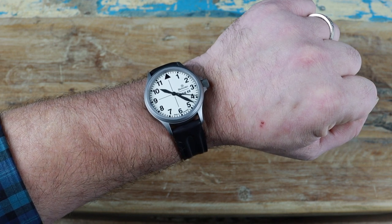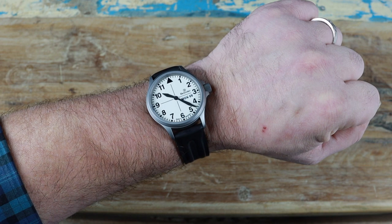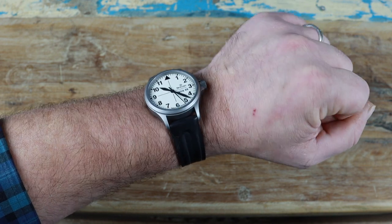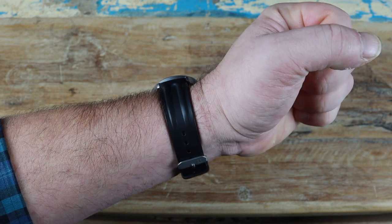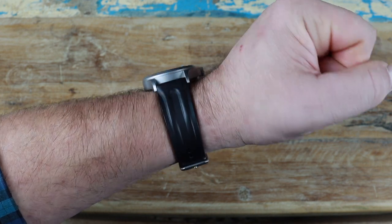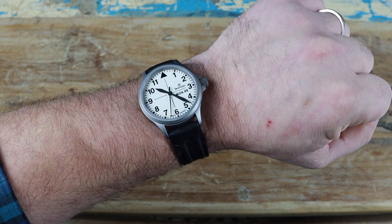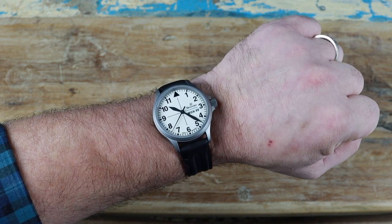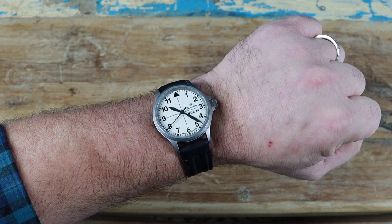Thanks again to Jay for lending this in. Keep an eye out for another video featuring a watch of his, as well as my newest addition to the collection — both fit into the tool watch category. If you haven't already, make sure to subscribe and hit the bell icon so you don't miss upcoming videos. Thanks so much for stopping by and we'll see you real soon, bye bye.